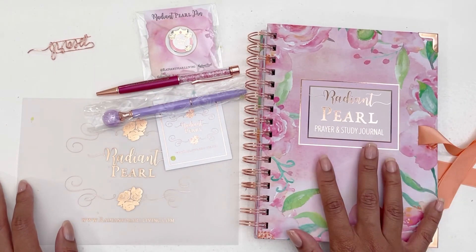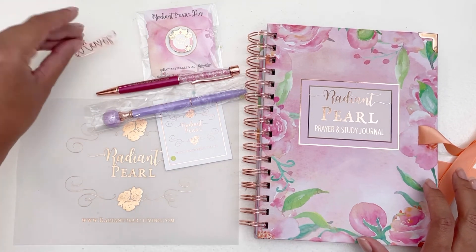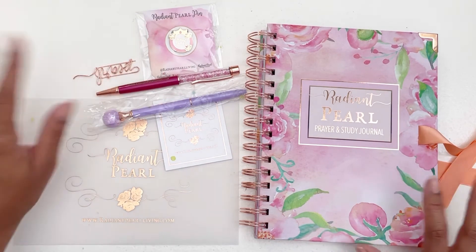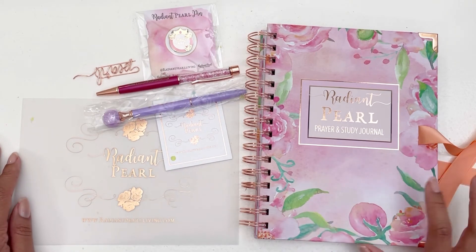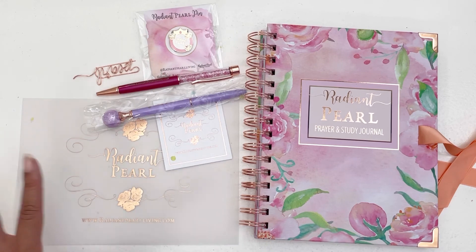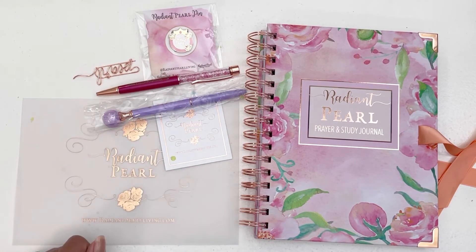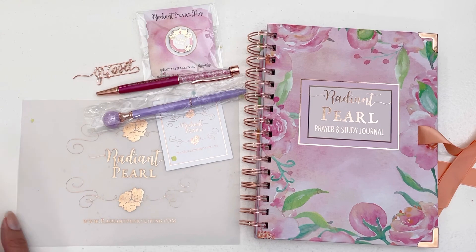I'm going to link everything below — thank you so much Stacy for sending this to me. Check out her shop via the link below and leave me any questions and I'll try to get back to you as soon as possible. If you're new here, thank you for joining me — I hope you consider subscribing, hitting the like button, and the notification bell so you don't miss any of my videos. God bless, bye!